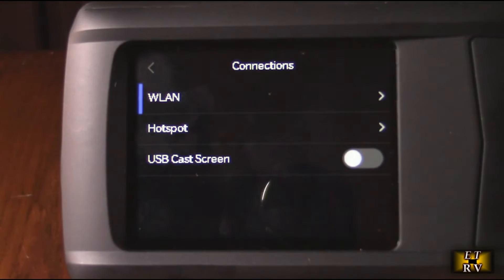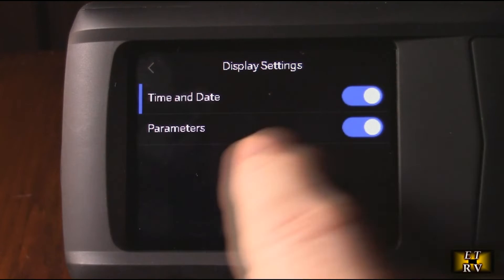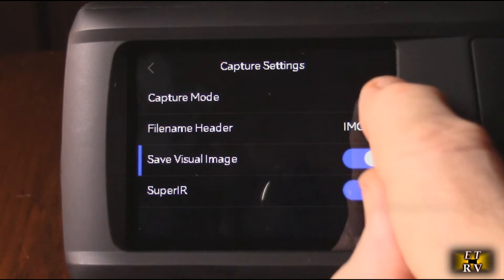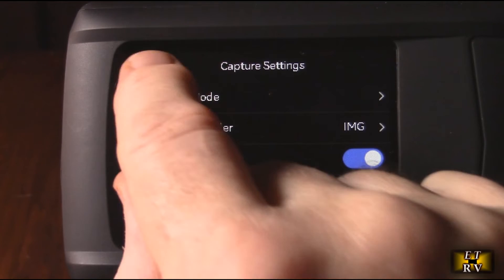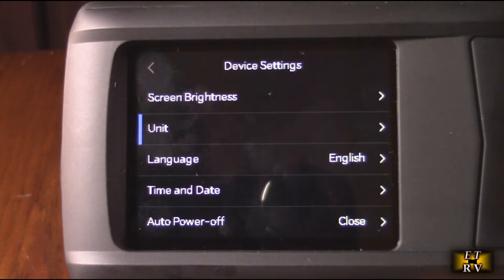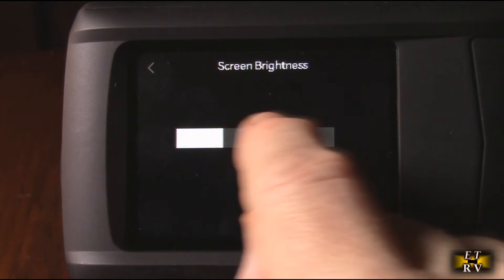Under connections you have Wi-Fi hotspot or USB screen cast — I have it connected to my Wi-Fi right now. There are display settings, time and date parameters, and capture settings including saving visual images, super infrared mode, capture mode, and file name header. Device settings let you choose temperature units — I have it in Fahrenheit, but you can switch to Celsius — and you can set the language, auto power-off, and screen brightness.